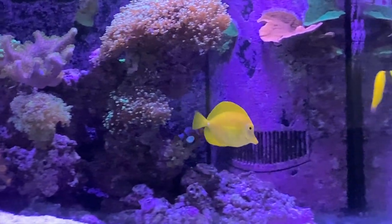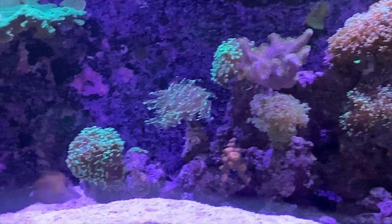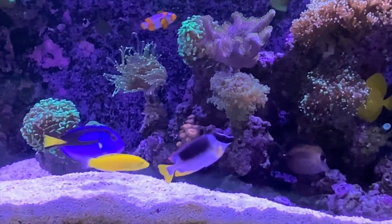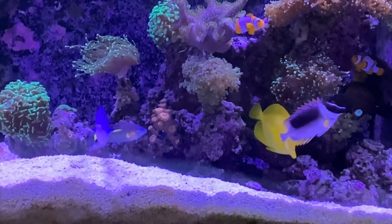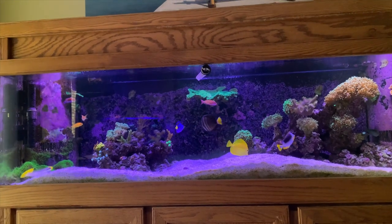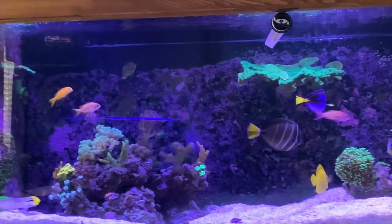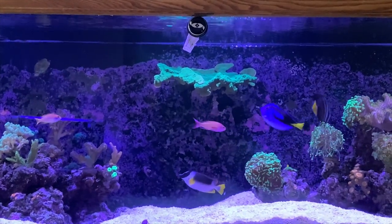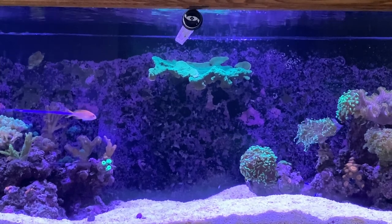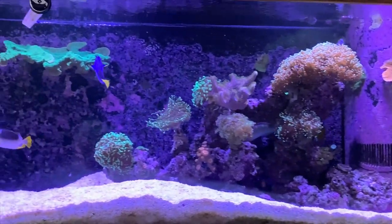I really dig that magnificent foxface. The hippo has been doing real good lately. There's a scopas tang in there as well — he's just always been picked on and beat up and has permanent fin damage. I also had a chocolate tang in here that was really nice — it was one of those that basically looks yellow — but for whatever reason he just did not make it. He wasn't getting picked on or anything but he didn't survive more than a couple of weeks, which I've been finding is not all that uncommon when you introduce new saltwater fish to a system.